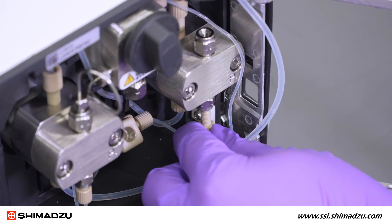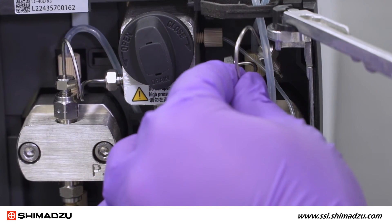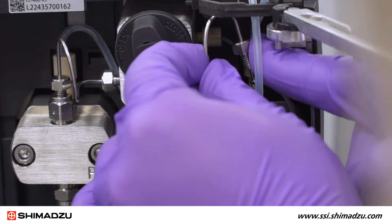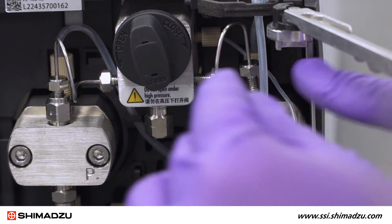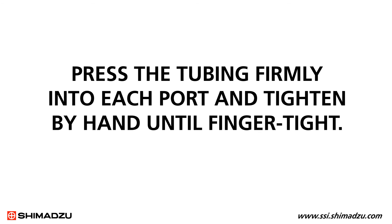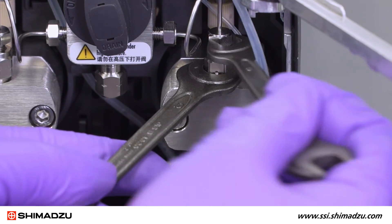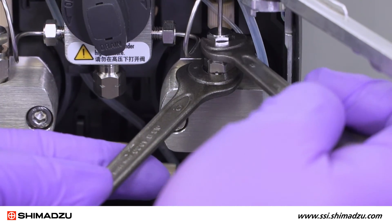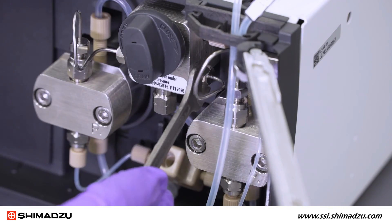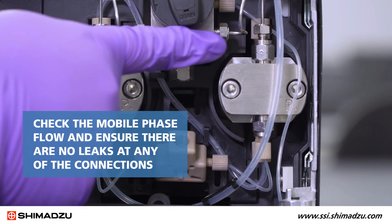Hand tighten the peak fitting of the inlet tube to the inlet check valve. Then connect the stainless steel tubing by inserting one end of the pipe into the hole of the pressure sensor and the other end into the outlet check valve. Press the tubing firmly into each port and tighten by hand until finger tight. Hold the check valve with the 10mm wrench and tighten the nut of the tubing with the 8mm wrench, then tighten the nut at the pressure sensor side. Check the mobile phase flow and ensure there are no leaks at any of the connections.